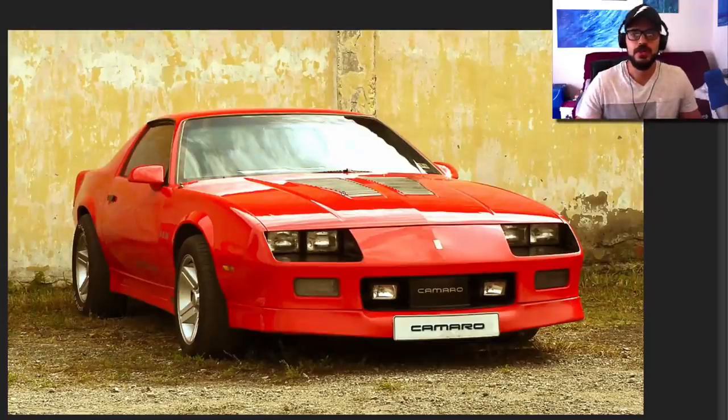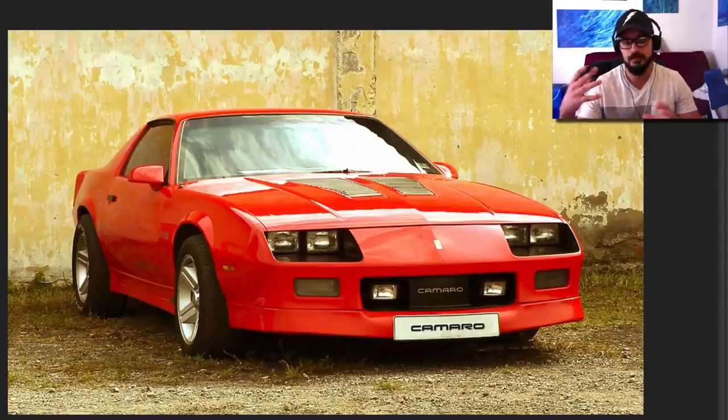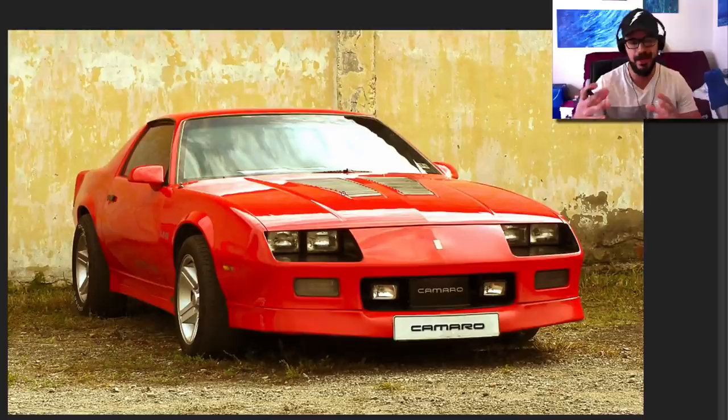Hey guys, welcome back to the channel. It's the Sketchmonkey here, and in this video we're going to have a look at the 1982 Chevy Camaro. What we're going to do is kind of an in-between between a modernization of this shape and a complete redesign. So the final product is not really going to look anything like this because we're going to change a lot graphically.